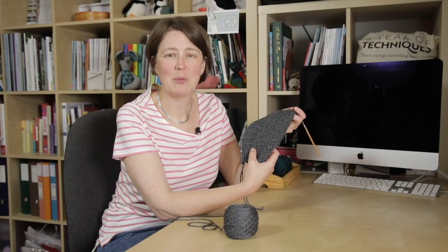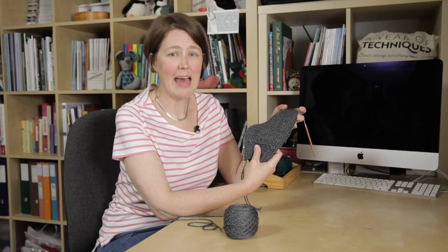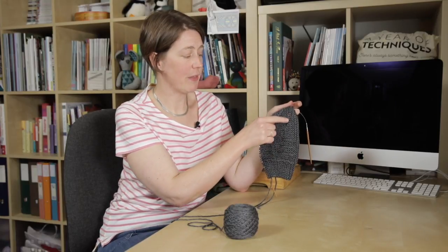Welcome to this Arnold-Culliford knitwear tutorial on short row shaping. This video forms part of our Year of Techniques series, 12 knitting projects to help you upgrade your knitting skills. Our short row project for the month is Ruskia by Woolly Wormhead, which is a sideways hat where short rows are used to shape the crown of the hat as well as to make sure that the brim fits snugly.